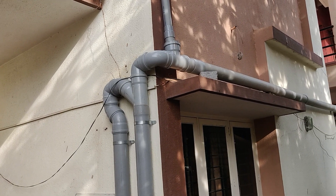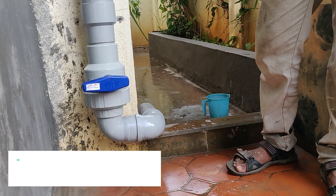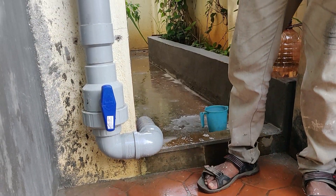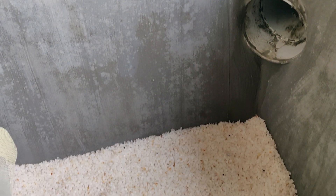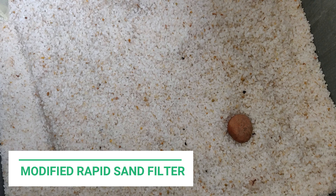This is the first flush, or first rain separator. This is a plumbing arrangement to segregate the first few minutes of water. When the valve is open, the water is drained out. When you close the valve, the water builds up in the water column and goes into the filter.